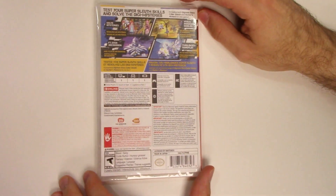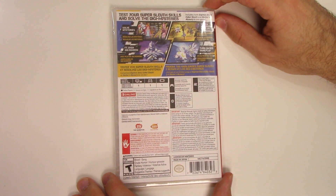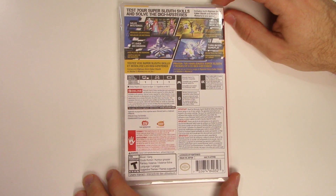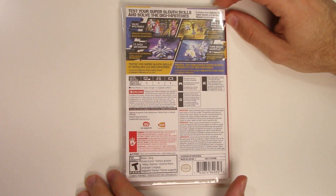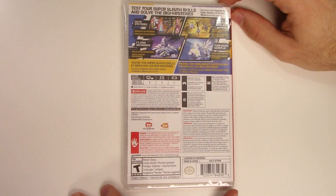On the back we see four shots of gameplay and it says 'Test your super sleuth skills and solve the Digi mysteries.' It includes both Digimon Story Cyber Sleuth and Hacker's Memory in one game. Solve mysteries in vivid and immersive worlds featuring over 300 Digimon and turn-based gameplay.